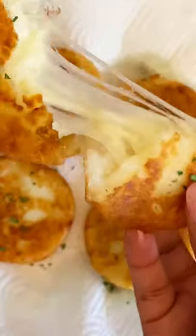Mix until smooth, roll into a ball, flatten it, add some mozzarella cheese, seal it up, roll into another ball, flatten it, and then fry it up in some oil. Fry until golden brown on each side.